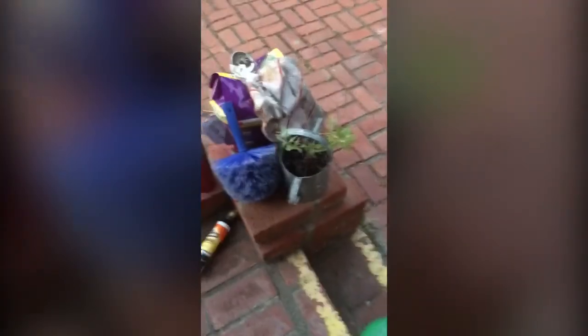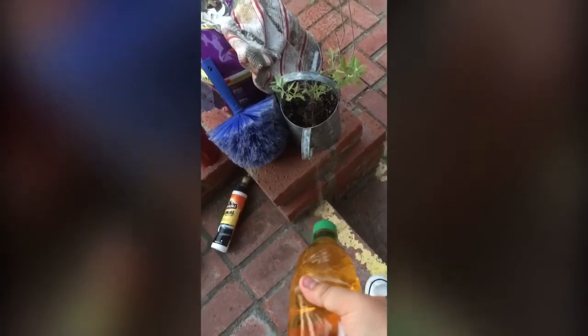Let's go prank somebody. Okay, you just got pranked, plant. You just got pranked, sidewalk.